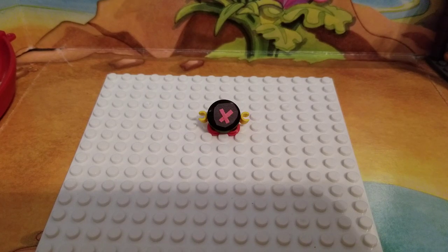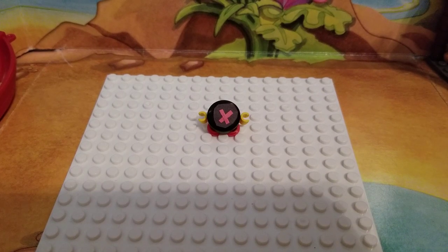Hey guys, Cool Kai here, back with another video. Today we're going to be looking at a little thing I made — it's the Hockey Puck from the original Toy Story movie, the very first one. I'm hoping to see him in Toy Story 4 as a little cameo, but he had a 10 second role in the movie, so he's not a very big character. I thought I'd make him just to give him some fame.